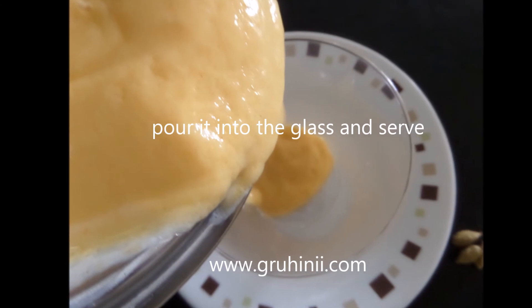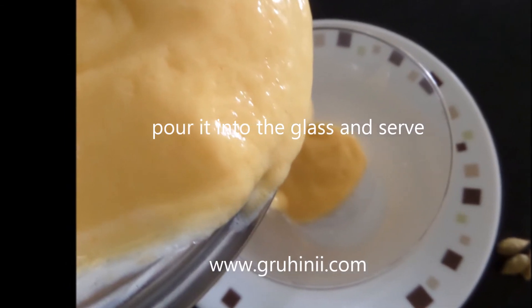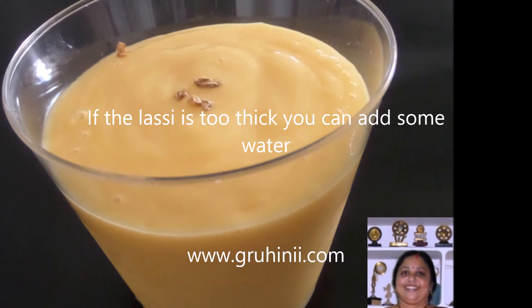Pour into the glass and serve. If the lassi is too thick, you can add some water.